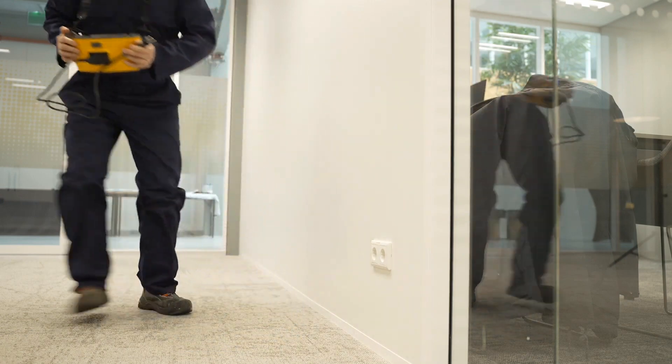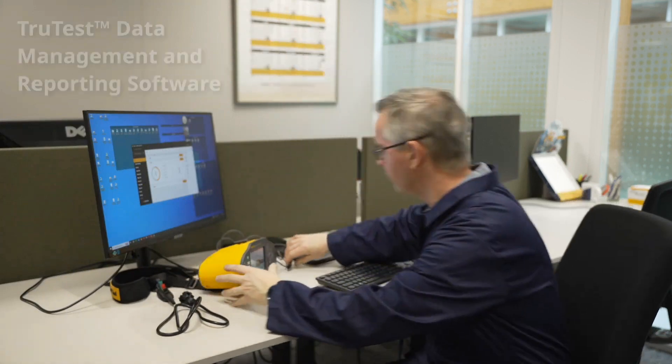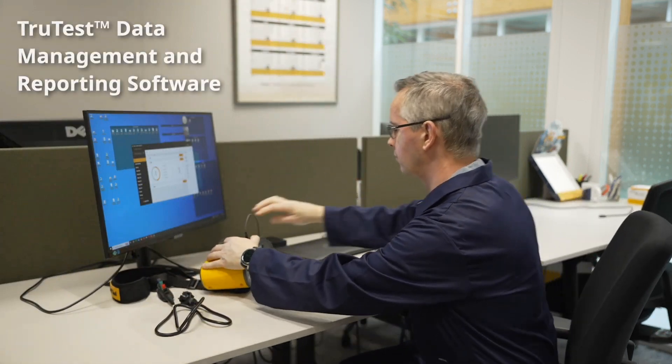Preview your results on the 1670 or on your PC. Generate inspection certificates with TrueTest to finalize your reporting on-site.